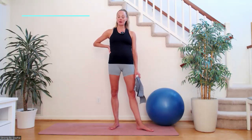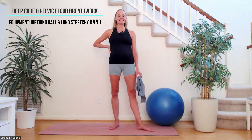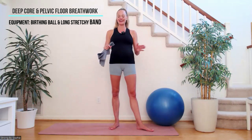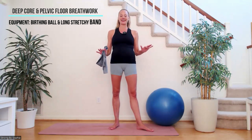Hi ladies and welcome back to the Strong Pregnancy series. Today I have got a deep core and pelvic floor breathwork session for you. This is the number one session that you should be doing in this series. It is the most important thing to try and master and to practice throughout your entire pregnancy.